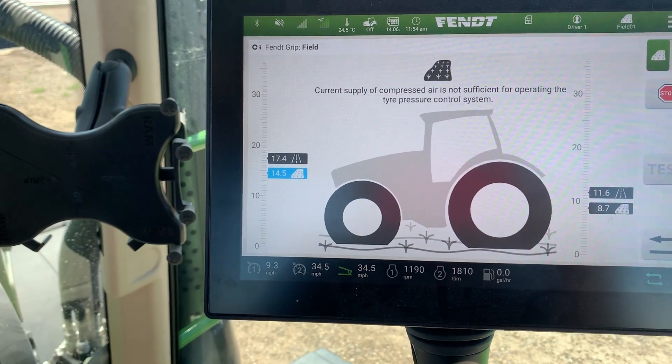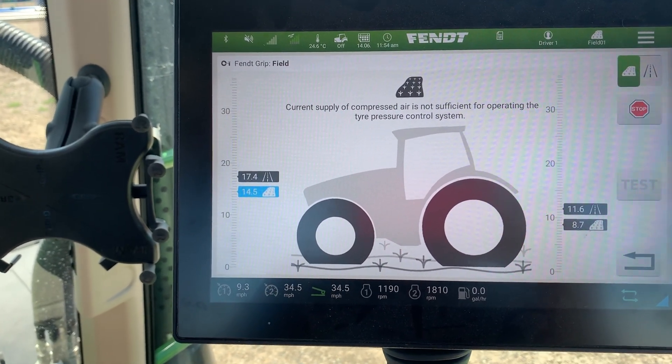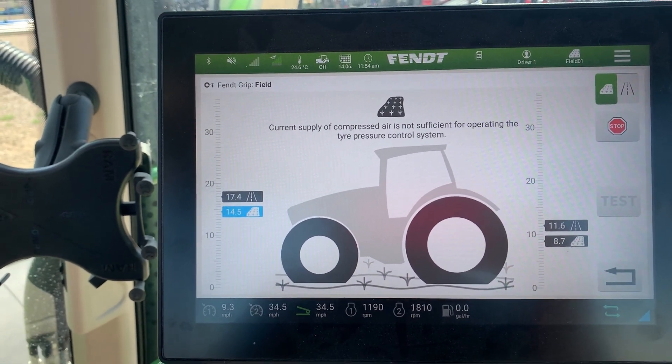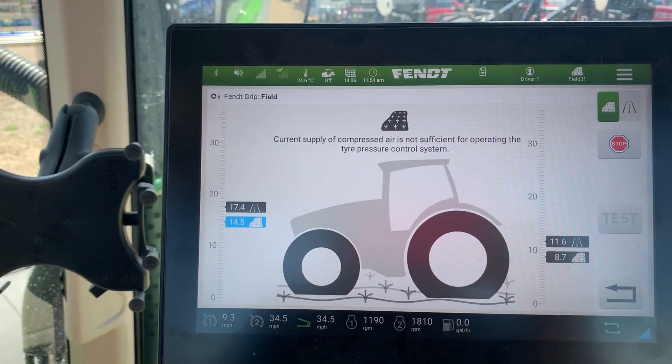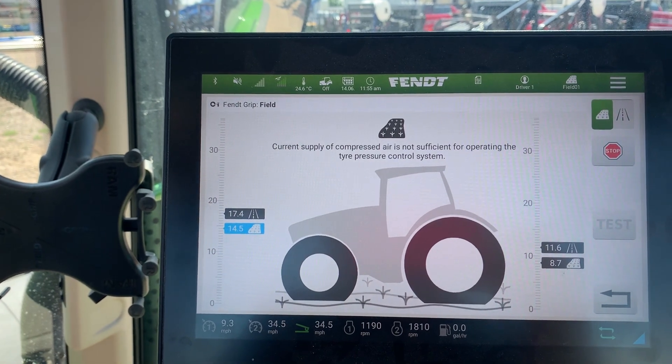This will highlight in blue and you get a little green arrow indicating it will start to lower the pressure. It takes about a minute to lower the pressure and to raise the pressure back up — depending on how much air you're putting in, somewhere between a minute and two minutes — so it's actually quite quick in how it operates.